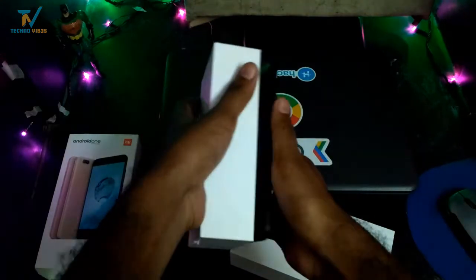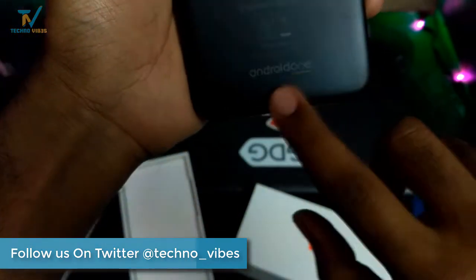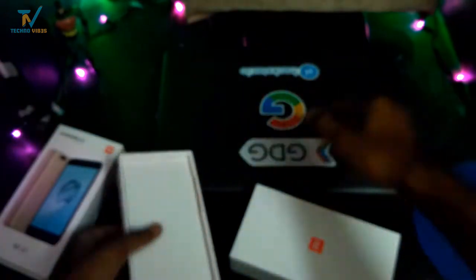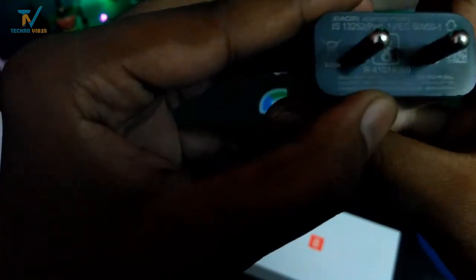In the box, we first get the Redmi A1 in black color. You can see at the bottom the Mi branding and the Android One logo placed there. It looks similar to the Mi 5X, with the only difference being the Android One logo at the bottom. The other box contents include a USB-C type charging cable, a charger — but this is not a turbocharger as it has a power rating of 2 ampere, not like what we get with Moto. There's also a SIM ejector tool, but no back cover, as expected from Mi.